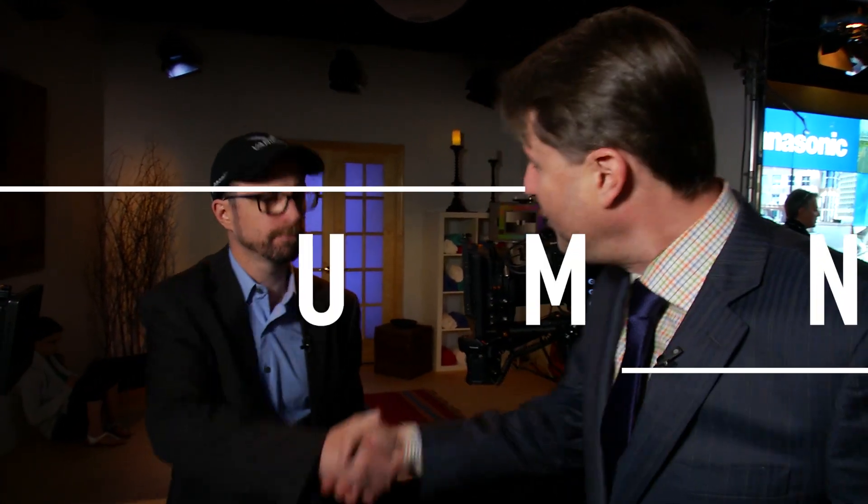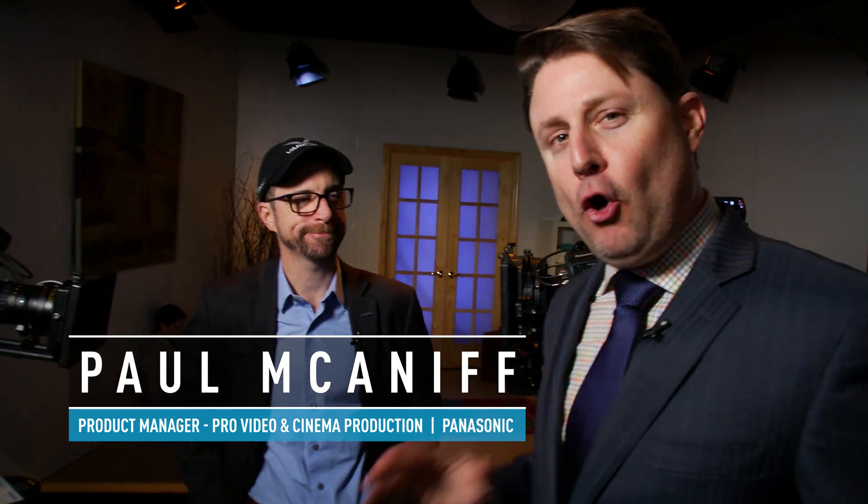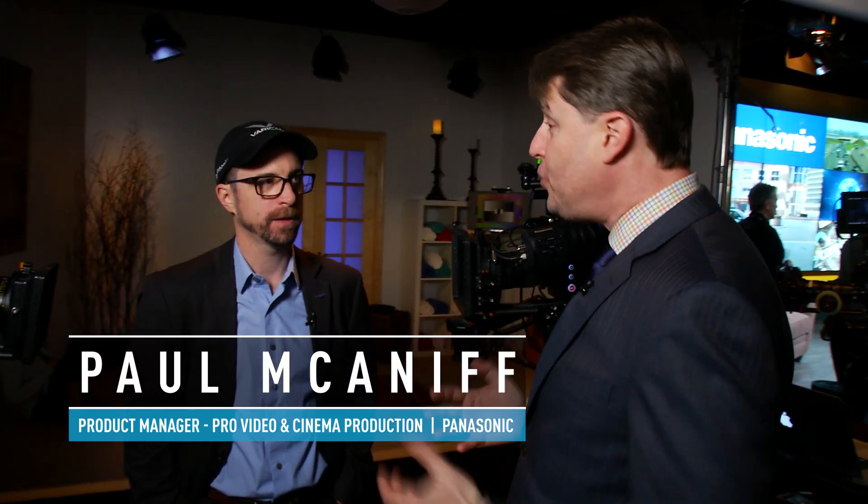The talk of the town here at NAB is the new Varicam LT, and I'm joined right now by Paul McNiff. Good to see you, man. Paul is an expert at all things Varicam, so talk to us — what's new with the LT?